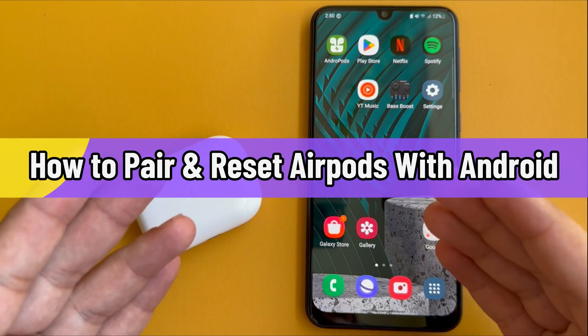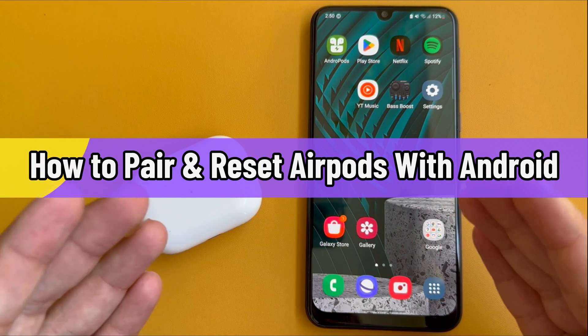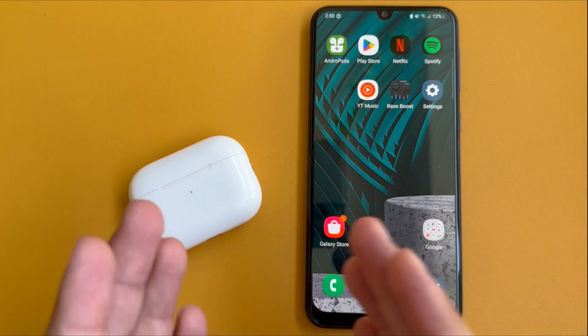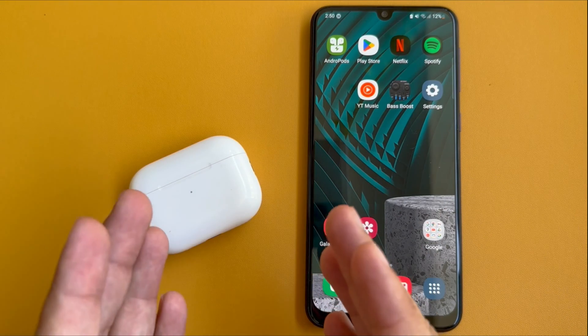Hello friends, welcome to my YouTube channel. In this video, I will show you how to reset AirPods on an Android device when connected to the AirPods. Let's watch the video till the end.